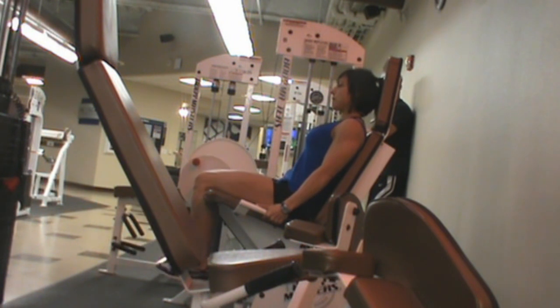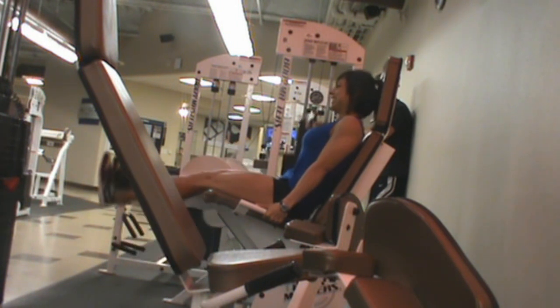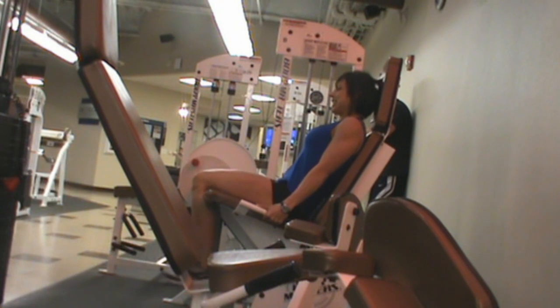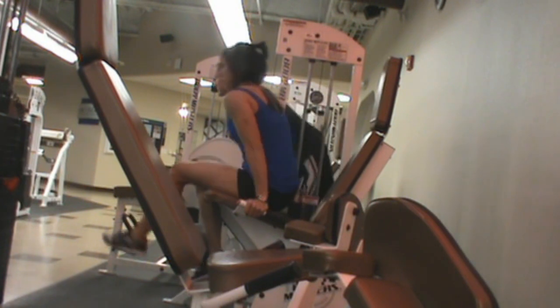Leg extensions — I did 120 for a set and then 110 for 6 more sets following that. Again, I'll link you guys to the video that kind of explains what I mean by these start and stop points.